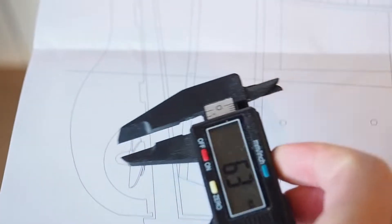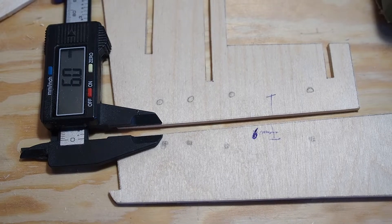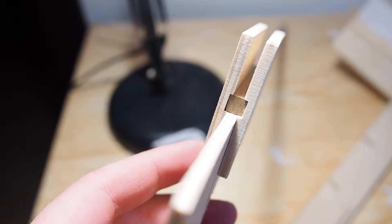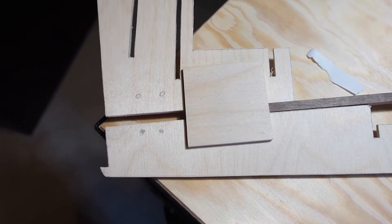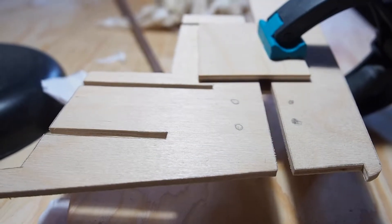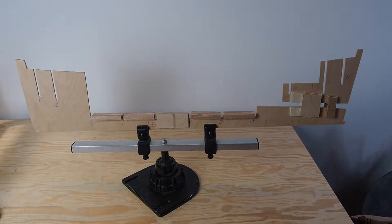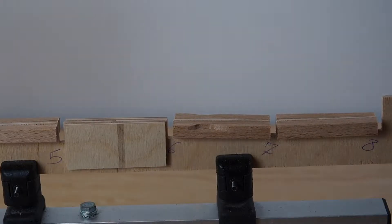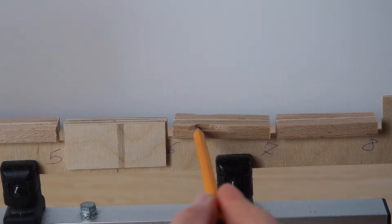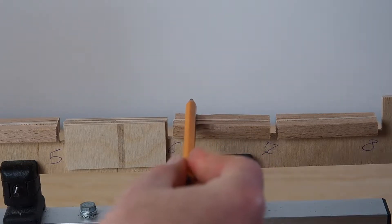I built the keel and the bulkheads with 4 millimeter wood, so I had to make some adjustments to the stern in order to fit the propeller shaft, which should have been 6 millimeter diameter. I used a 6 millimeter square plank to help me with that. Since the whole structure was a bit weak, I made reinforcements between bulkheads here, here, here, and here, and I took some wood off to adjust the position of the motor once installed.